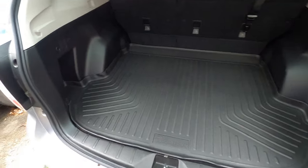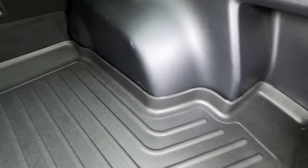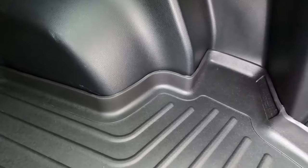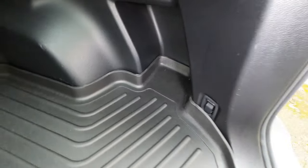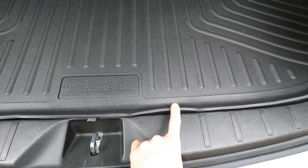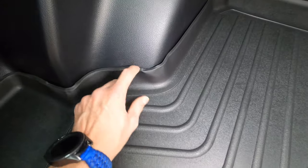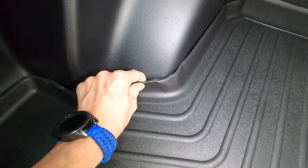All right, we got the cargo liner installed. As you can see, it goes completely back into all these areas and has really good coverage. I didn't think the WeatherTech had as good coverage, looking at pictures from clients as well as their website. We'll see if stuff like this gets better with time — hopefully it'll get hot here in the next few days and some of this might settle down.